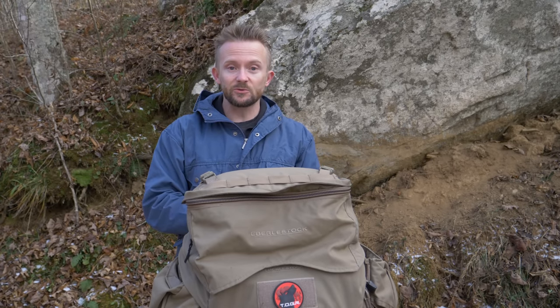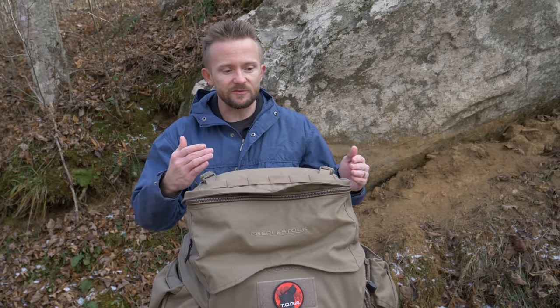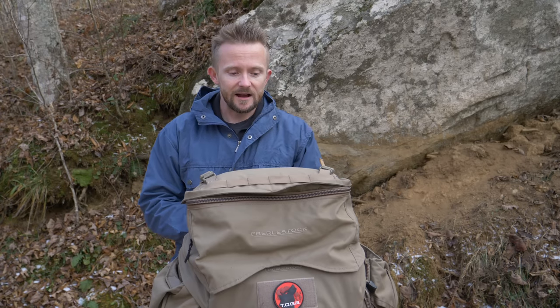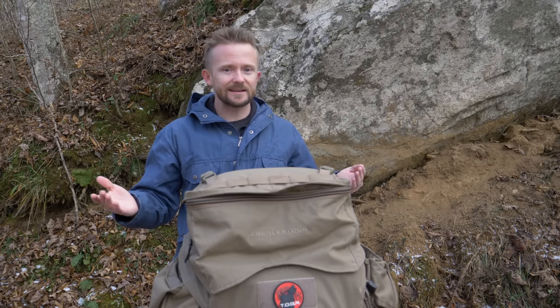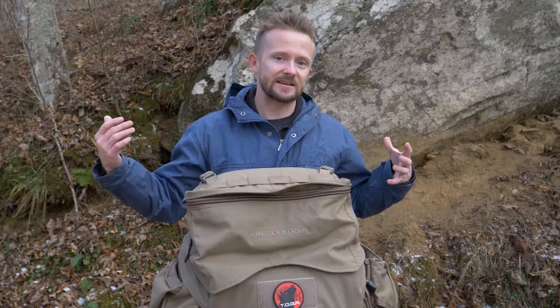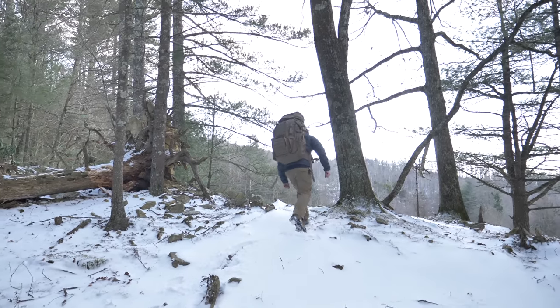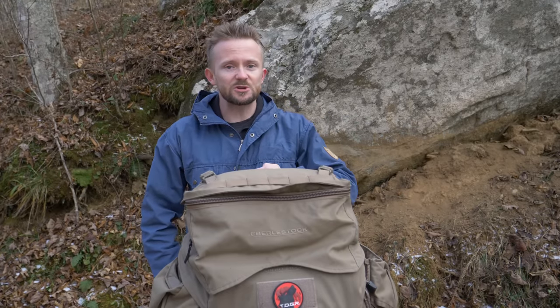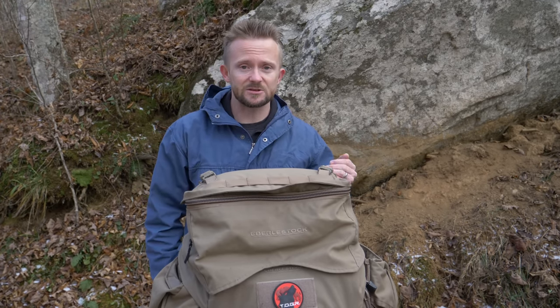You'd think with a pack this large it could hold a ton of gear, and while it can hold quite a bit, it's not a ton. When it comes to my personal fall and winter adventures, I really begin to see how small this backpack is — 67 liters is not a ton of space, even though the pack looks gigantic. Next, this thing is extremely heavy — almost 10 pounds. You're going to feel it before you add anything, and once you throw your load on there, 10 pounds makes a dramatic difference.